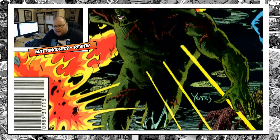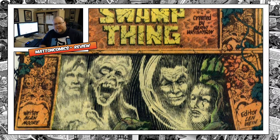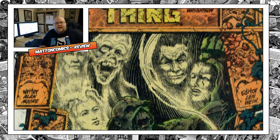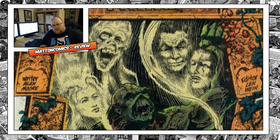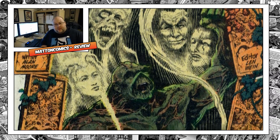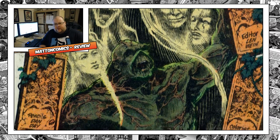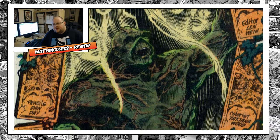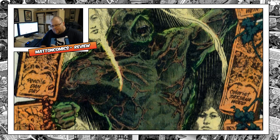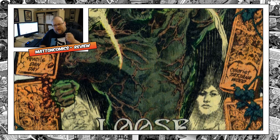You can see that Alan Moore's run starts off with issue 20, called 'Loose Ends,' where he ties up all of the stuff that's happened in the past 20 issues into a nice little ball and finishes it really well. It kind of continues in the autopsy of Swamp Thing's anatomy.